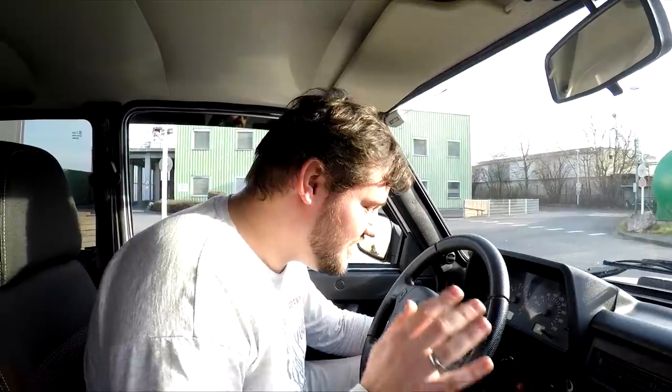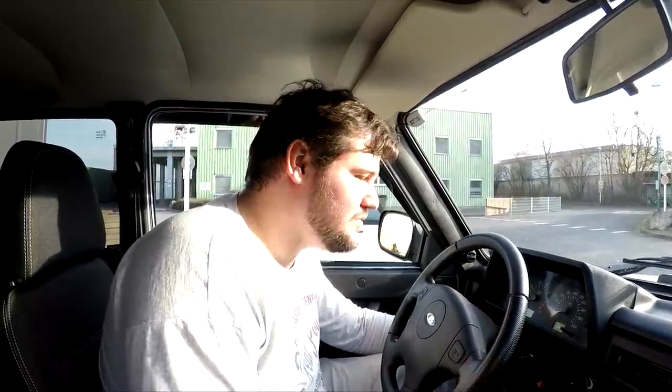Wir sind hier bei Niva Power und so wie der hier jetzt steht, gibt es den hier bei Niva Power für knappe 15.000 Euro. Was hat so ein Bronto? Fangen wir mal von innen an. Da ist auch schon einiges, was anders ist im Gegensatz zu meinem, der wirklich Grundausstattung ist und gar nichts hat.